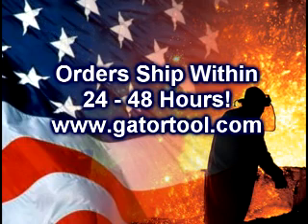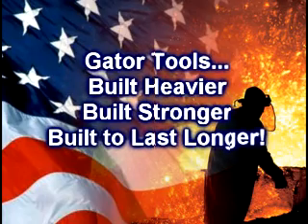When you shop with GatorTool.com, you can place your order freely and conveniently when you want, and most orders ship within 24 to 48 hours. Gator Tools is your source for tools that are built heavier, built stronger, and built to last longer.